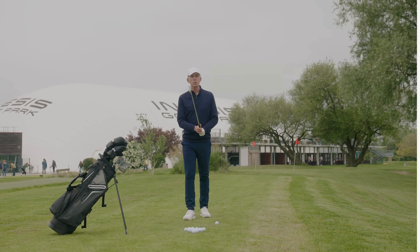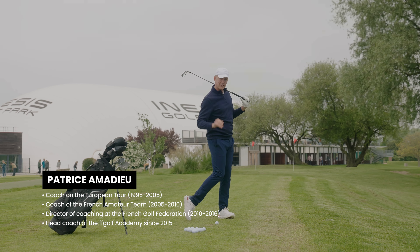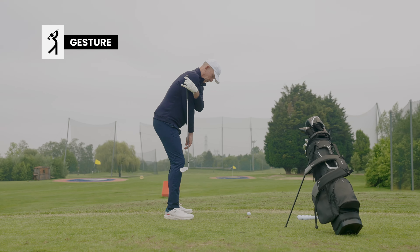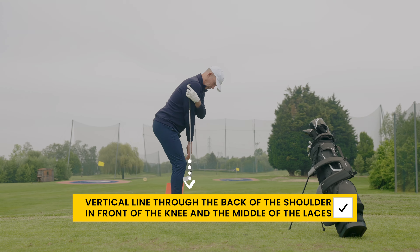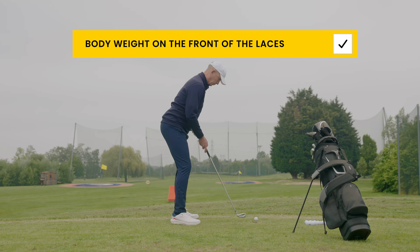A dynamic posture allows for a balanced swing and consistent contact. From the side, check stacking: a vertical line passes through the back of the shoulder, in front of the knee, and through the middle of the shoelaces. The weight of the body is on the front of the laces.